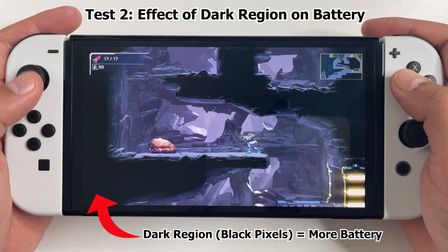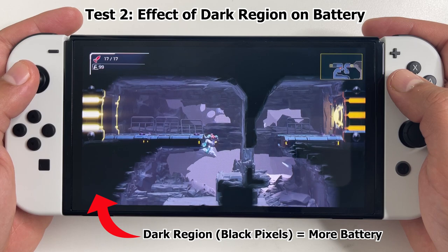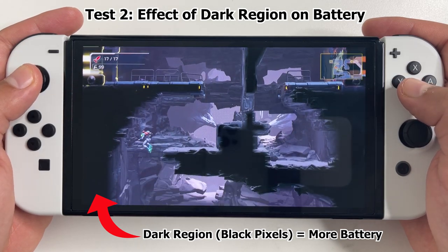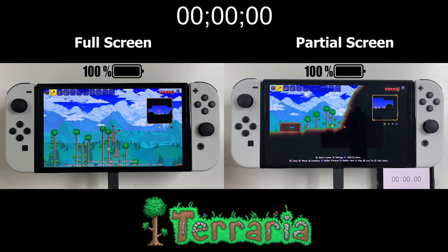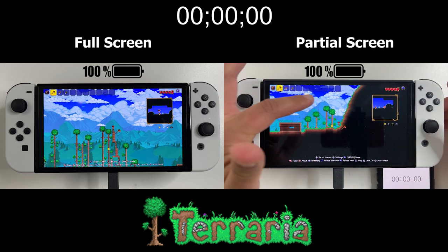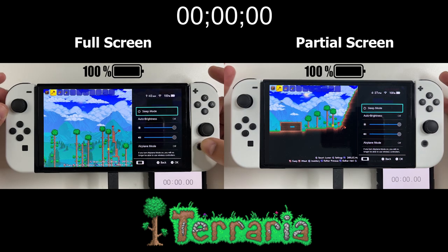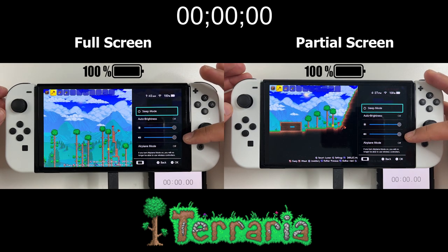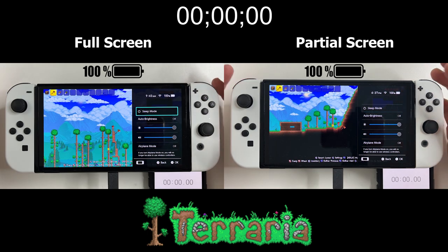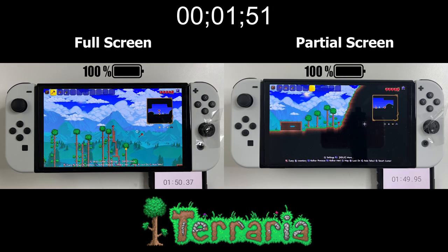Now I want to do another test — comparing a scenario where the entire OLED screen is bright versus where only a part of it is bright with the rest being just black. I did this using the game Terraria. In the scenario on the left, the sun's shining and I'm right up against the clouds — pretty much the entire screen is bright. In the scenario on the right, I'm standing in a corner and over half of the screen is completely black. Everything else — brightness, sound, connection, and even the in-game time — is exactly the same. I taped the left joysticks and let the consoles run.